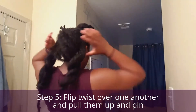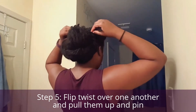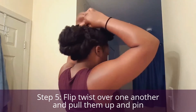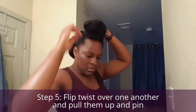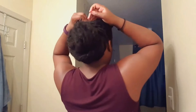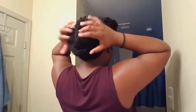Once done, I'm going to take those two twists and pull them on the opposite sides and take the ends and pull them to the top where the clamp is. I'm going to take another hairpin or a bobby pin and gently secure the ends of those two twists on the top of my crown. Don't put it so tight to your scalp — again, you don't want any tension headaches.